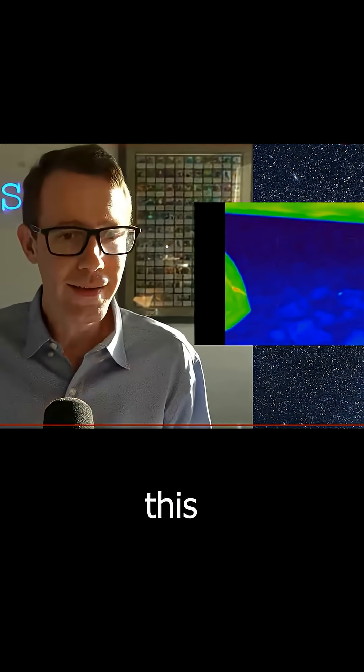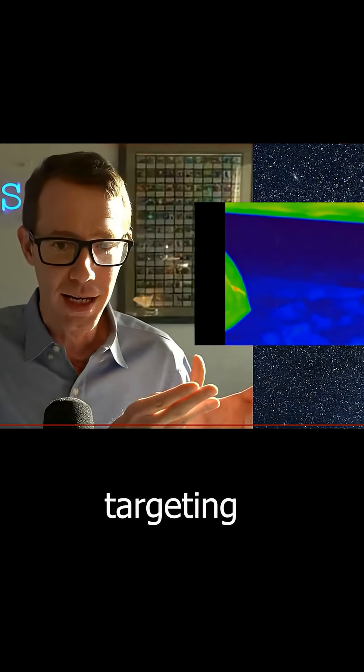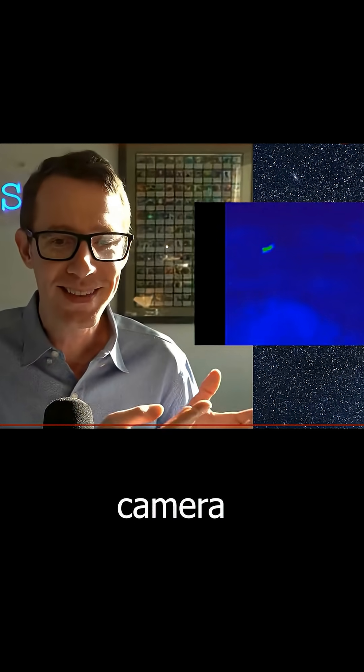They're recording this with their most advanced surveillance equipment because they're targeting the plane. They're using this because they're literally targeting the plane with this camera. The whole point of this camera is for operations like this.